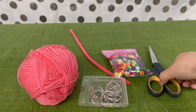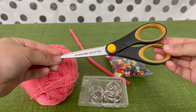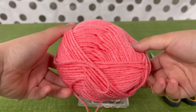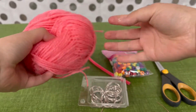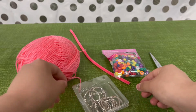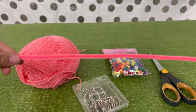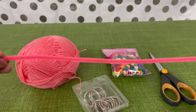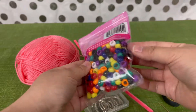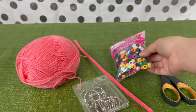For this craft, there isn't much you'll need for materials. You'll need scissors, yarn, a keyring — but it is optional if you don't want to make a keyring and you just want to make a loop with your yarn. Pipe cleaners and some beads if you'd like to add a bit more personalization.